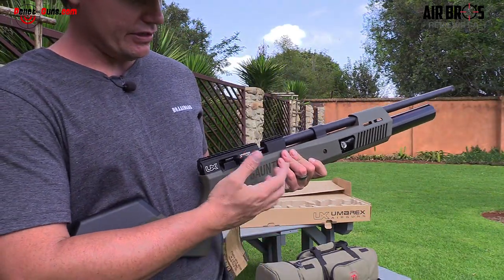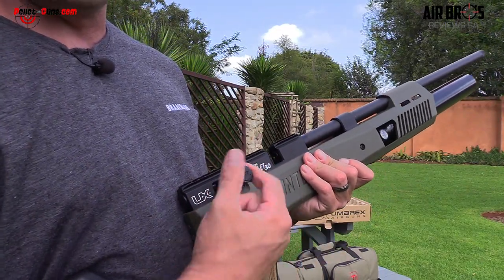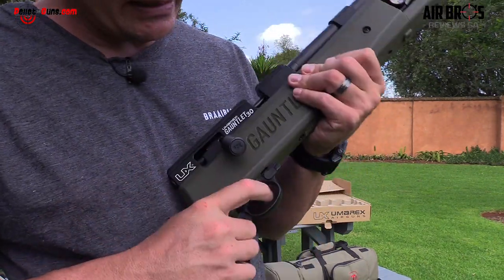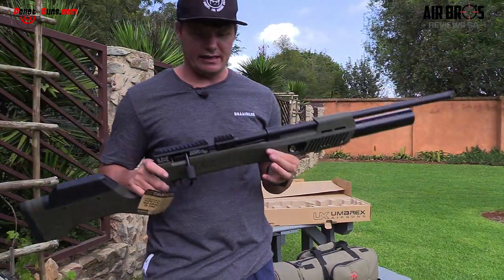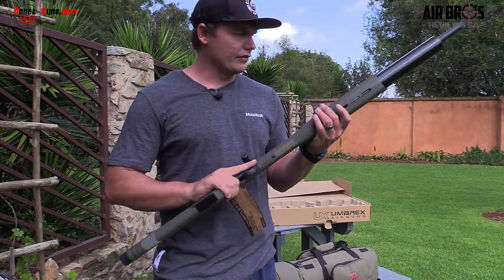Have a look at this knurled cocking lever on the side. The newer ones come with a biathlon lever, so these are still the older version. Your trigger safety sits right here, which is quite nice. I'm not sure if you can adjust the trigger — I haven't seen that. Like I said, I'm just taking it out of the box to show you what you get. It is a plastic synthetic stock and it's in the green color.